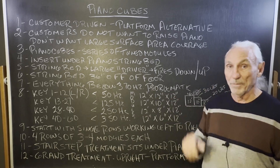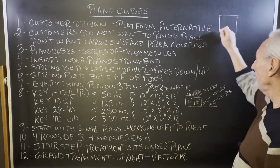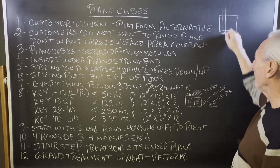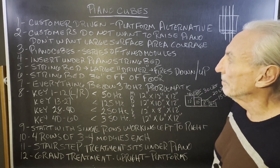So Piano Cubes I think are going to be that option. If we take the piano bed, keyboard here, we know that the bed itself is divided in the frequencies. We'll talk about that in the future.